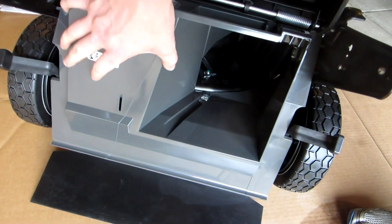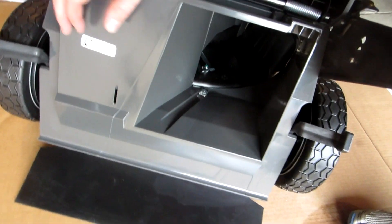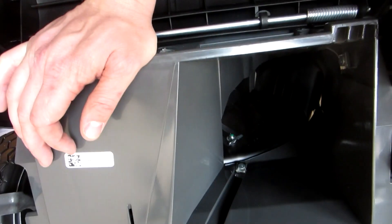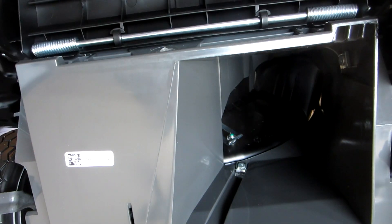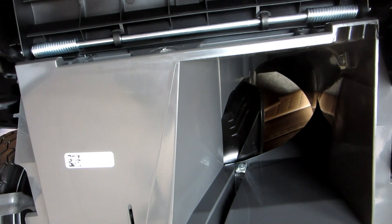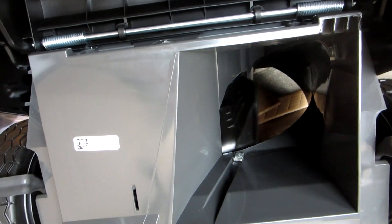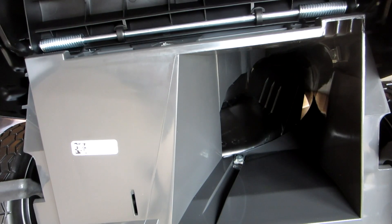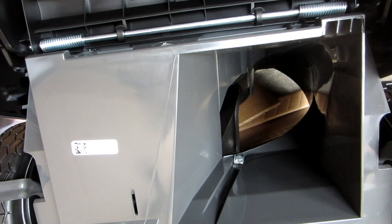Like, if it won't rust that's great because it's not metal, but I don't know — it just doesn't feel very sturdy. That's just me. One cool thing I'm just realizing though: if you look down in there as I adjust the mulch feature, that's how it works. Right now it's fully mulched, going over to fully bagged — that's kind of cool.